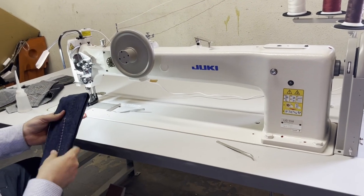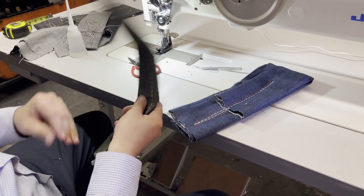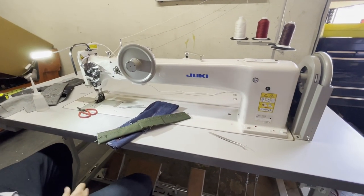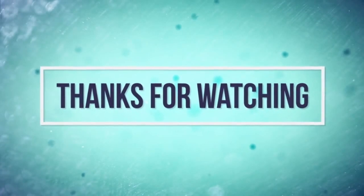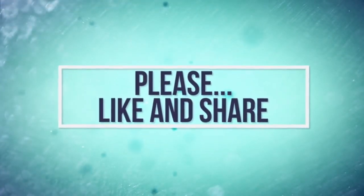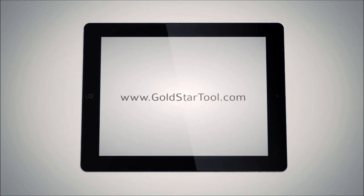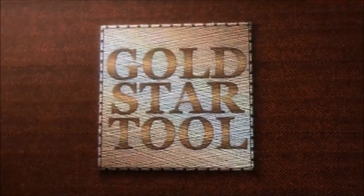Look at that — this is the machine that people who make tents and all the heavy-duty stuff use. Unbelievable. Thank you for watching — this is David from GoldStarTool.com. Great, great sewing machine. Thank you for watching, have a wonderful day.